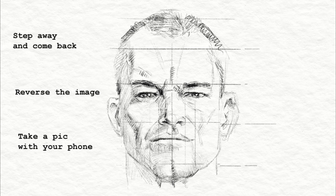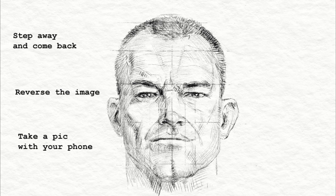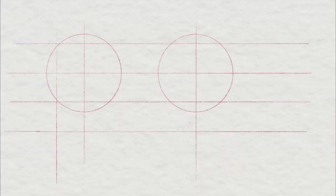A third way is to take a pic with your phone. If you have a painting or a large drawing, taking a picture with your phone gives you an easy way to reverse your image as well. When you take a picture or look at a thumbnail, as soon as the image is made smaller — or if you step back from it — you notice the overall impact, and you'll see your painting or your art a whole different way when you see it small.